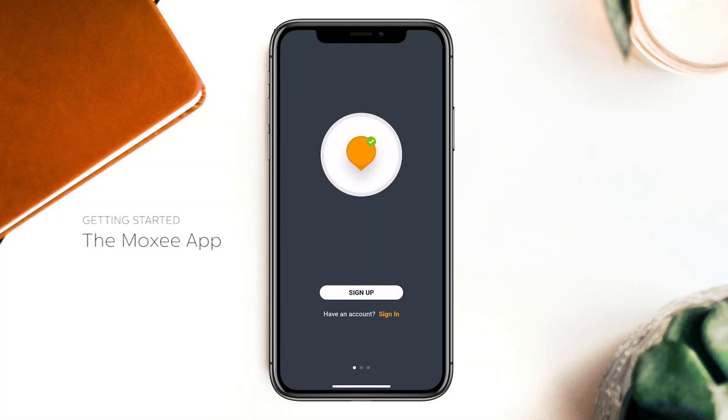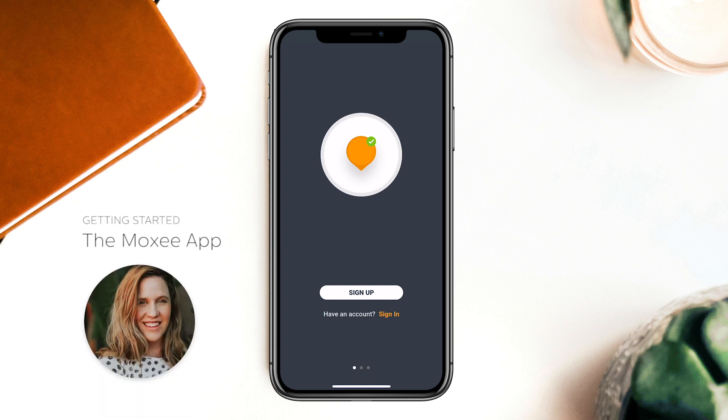We're going to give you a quick overview of the MOXIE app and how it works with the MOXIE signal. First, we'll need a user. This is Beth. Let's start with getting Beth set up with the MOXIE app.